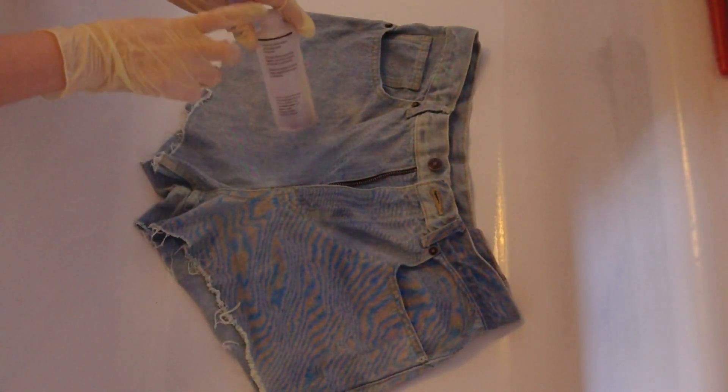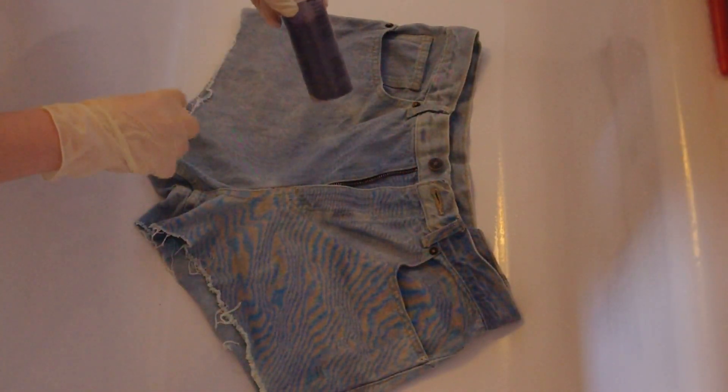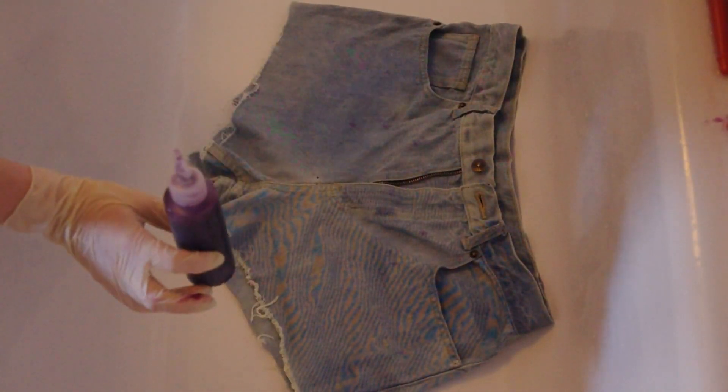First you want to mix your dye. To mix this type of dye you fill the bottle up to the top line, then shake it to mix the dye into the water. When you've done that you're ready to start dyeing.